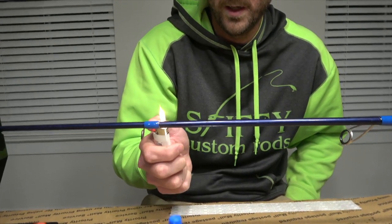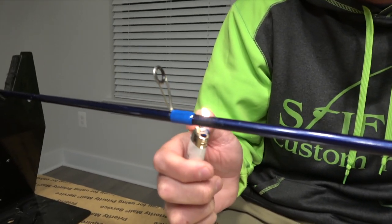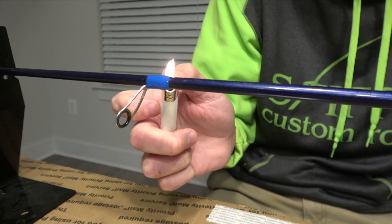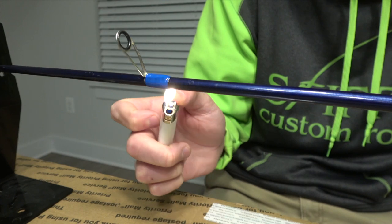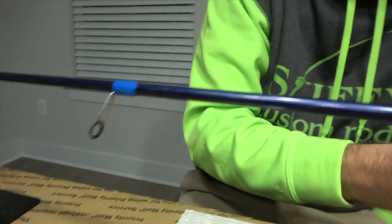Just using the lighter here to apply a little heat to the epoxy. You don't want to get it too close and you don't want to hold it too long because it will burn the epoxy, but this helps take any air bubbles out that you may have gotten while brushing the epoxy onto the thread.